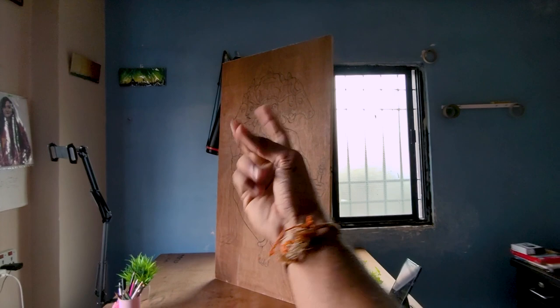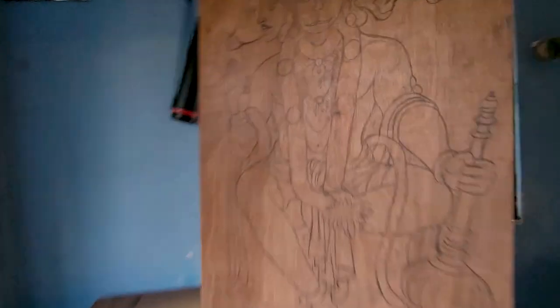Now I'm making the new outline complete. I'm gonna take this to the carpenter and cut it.